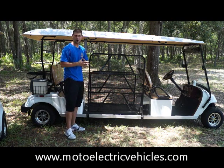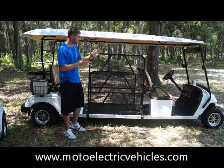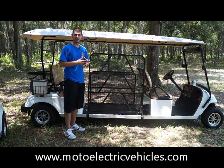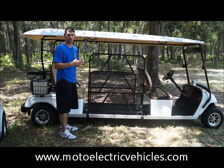We also give you an independent parking brake. In case the brakes do fail — we don't expect it to fail, but if it does — it's nice to have a separate parking brake as a backup. We do give you that; a lot of golf carts out there don't have that.